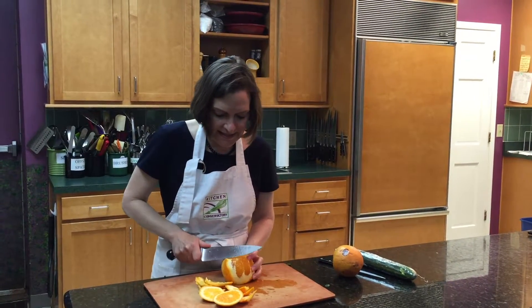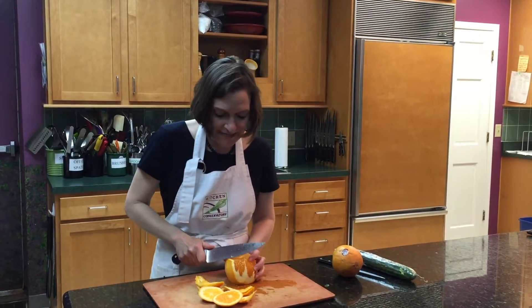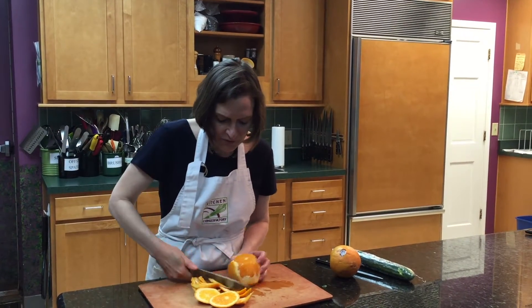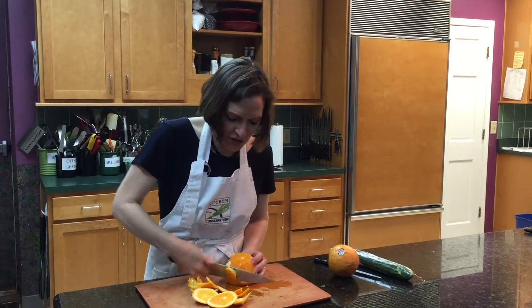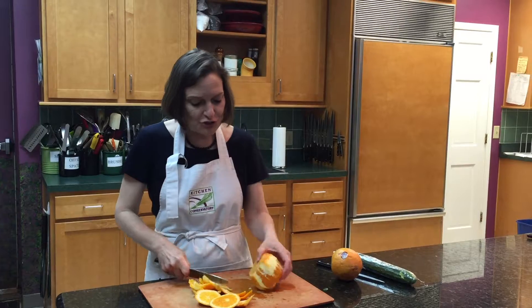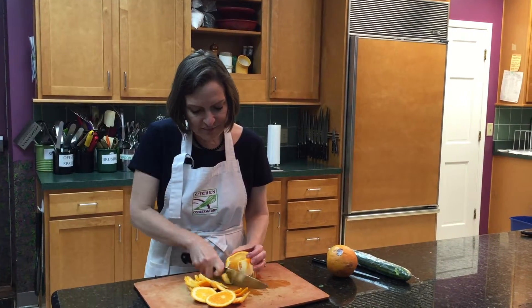Nobody wants to eat the membrane that's in between, but we would like to make a delicious orange salad or any kind of orange garnish. The French call this supreme of citrus, so we're making an orange supreme. It already sounds better just by using the French word.